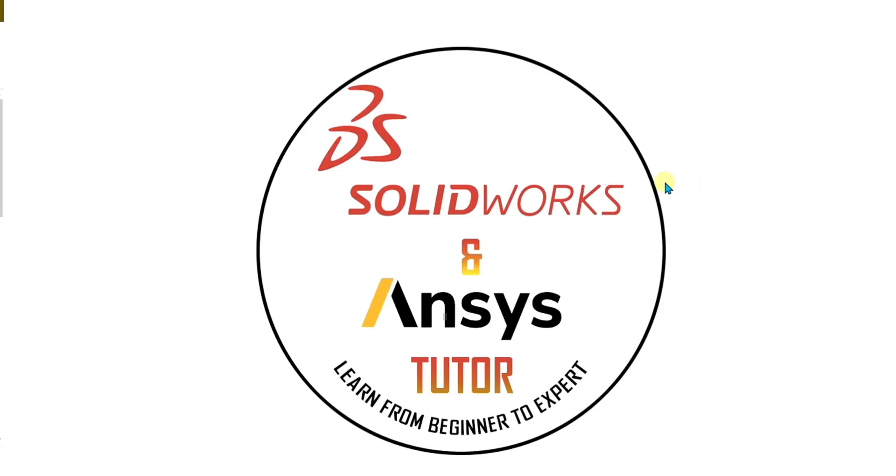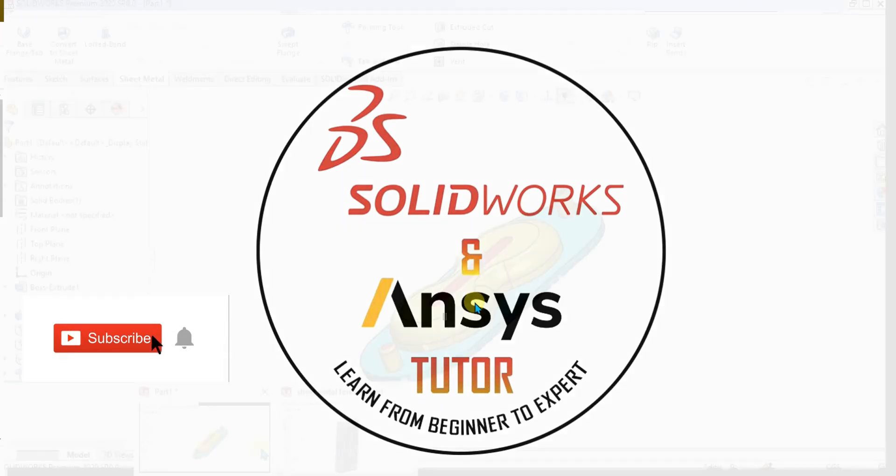Welcome back to SOLIDWORKS and NC's Twitter YouTube channel. Before starting the video, don't forget to subscribe to our channel and press the bell icon button.